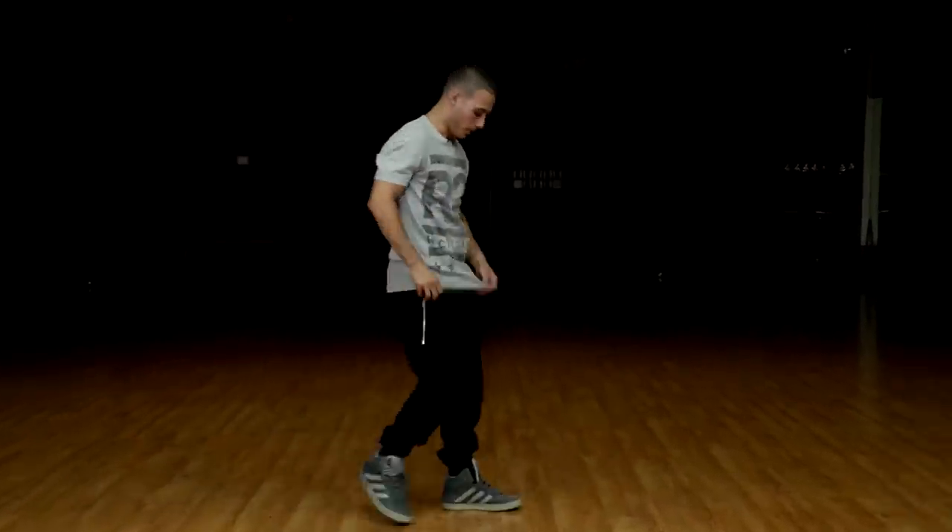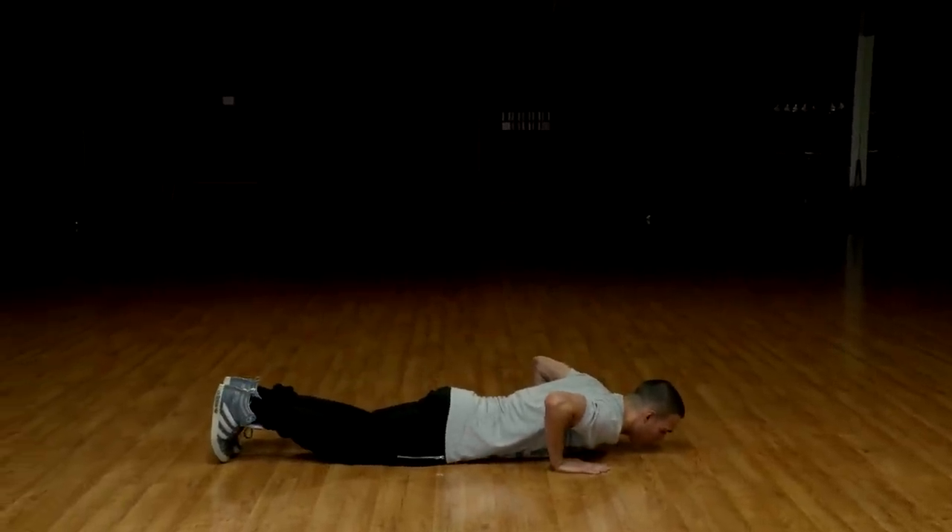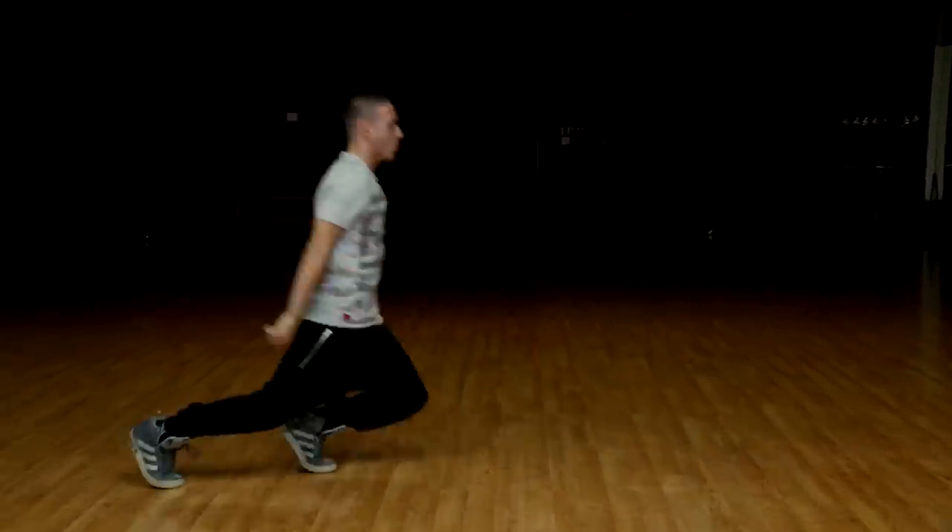Let's do that one more time. Here we go — flat on the ground. Five, six, seven, eight and one.